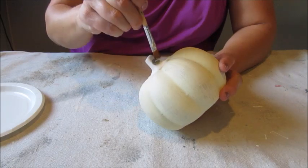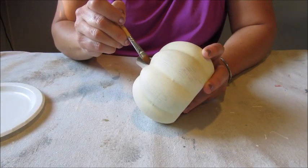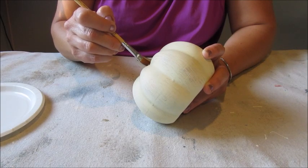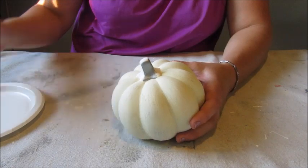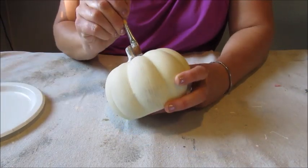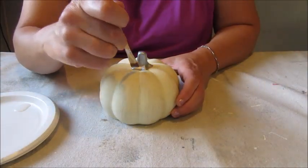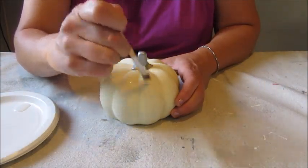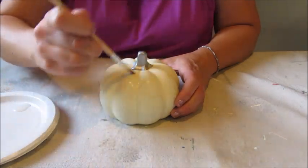To paint the stem I chose a metallic silver paint and simply applied it using a flat brush. To finish and protect the paint I decided to use a protective coat with a satin finish to give the pumpkin a bit of a gleam.